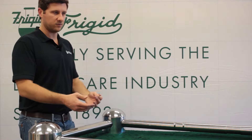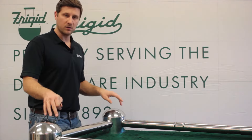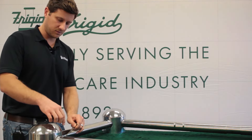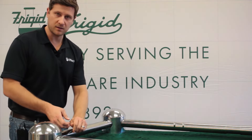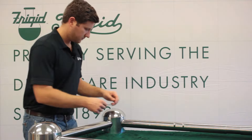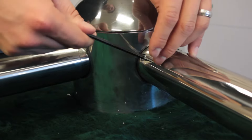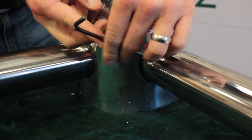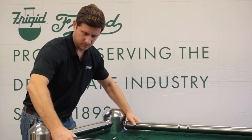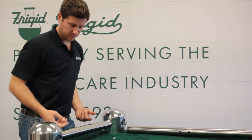When you get the operating end to replace your bad one, what you do is you just remove the screw here with the Allen key that comes with every single device. And by removing both screws, you're able to remove the side rails from the operating end.